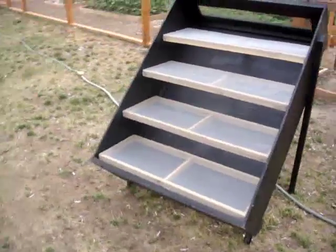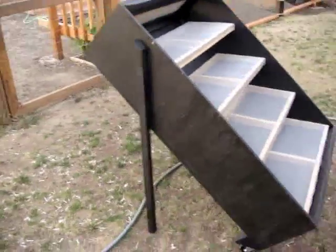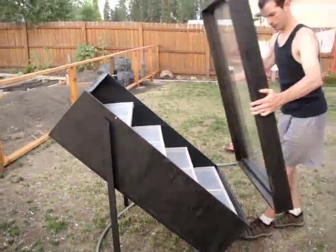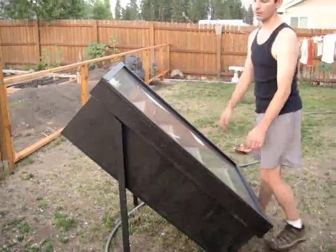Finished product. Looks pretty good and works really well. Let's put the cover back on — there you go.